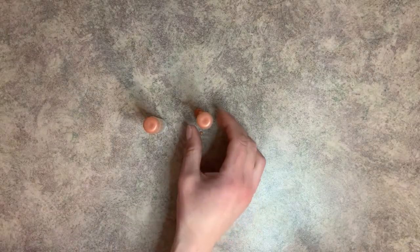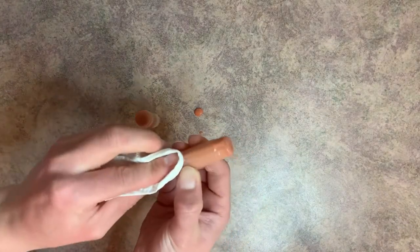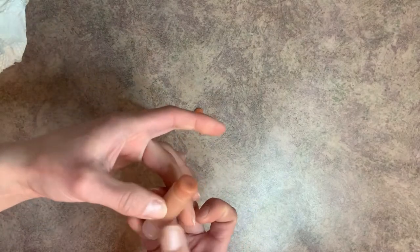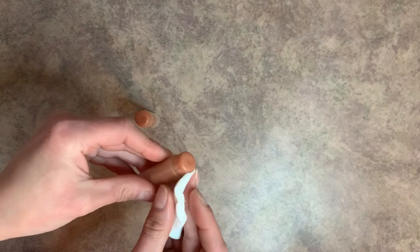Our lip balms have cooled all the way. This one I didn't really spill much around the edge, but on this one it kind of dripped down. If you have that, just grab a little bit of a paper towel and clean up the edges. And because we're dealing with a bunch of oils, your lip balm tube is going to be quite oily if you spilled it. So grab a little bit of rubbing alcohol on a cotton round and wipe it off so it's not all slippery.